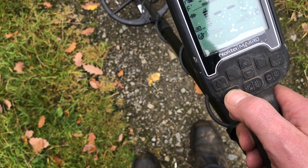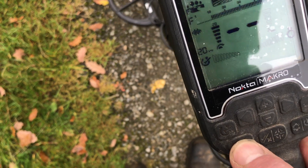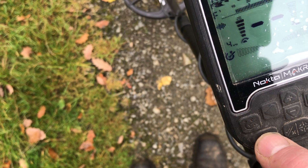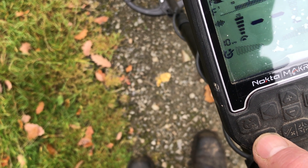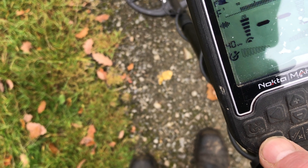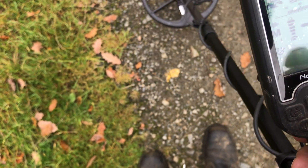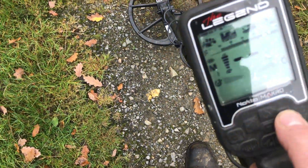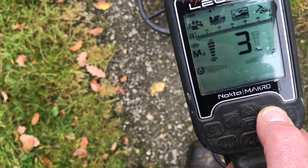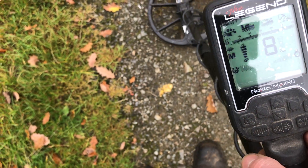That bottom one there, you change the frequencies. Look, if you can see there — that's multi-frequency. And there's 2, 3, 4 kilohertz, 10, 15, 20, 40 — multi-frequency again. And on the top there, I won't go into it too much as there are a lot better people than me at this. See that box? You can move the box about from left to right. And this is the gold setting now.